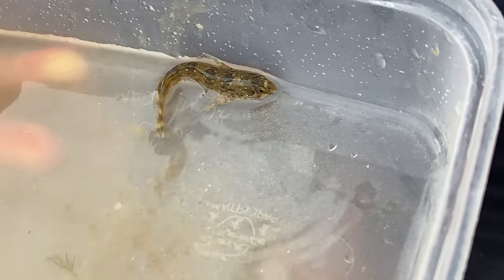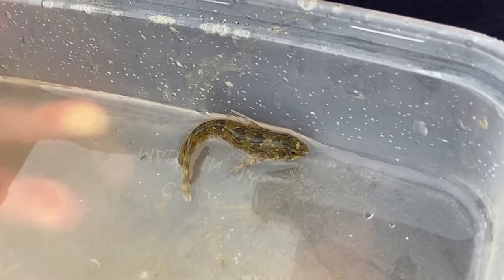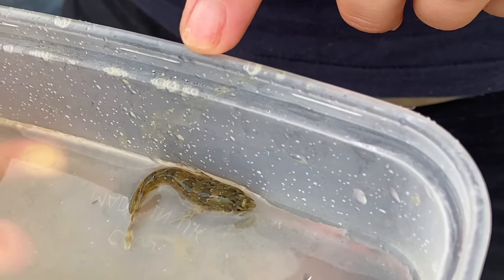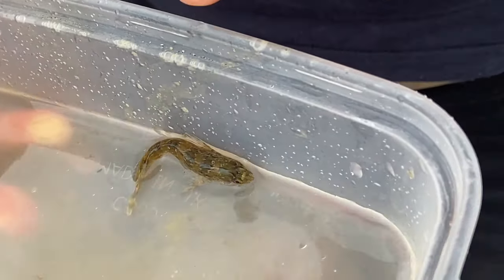It now has to deal with fresh water rain falling on it, so it's a pretty cool little creature. Just always be super gentle with these and always put them back where you found them as soon as you can.